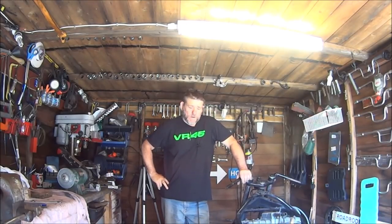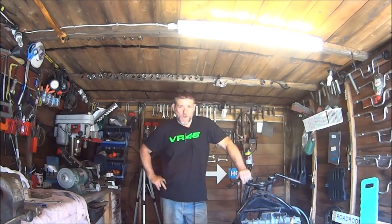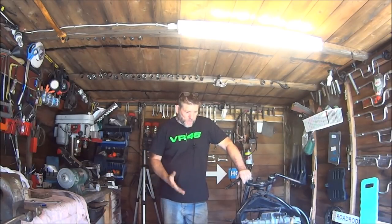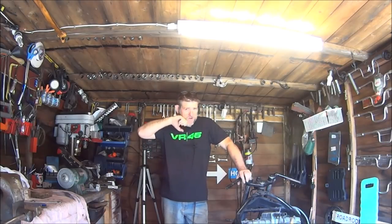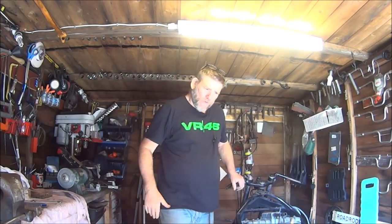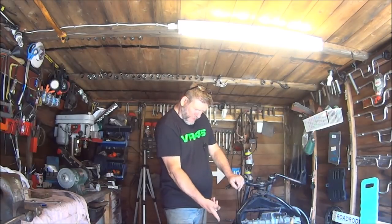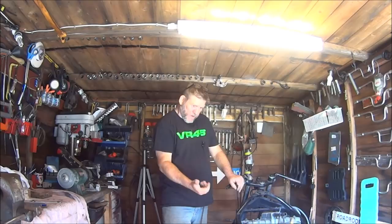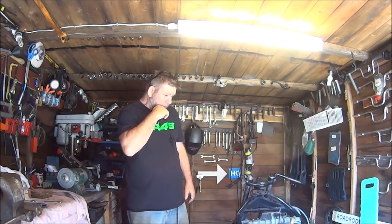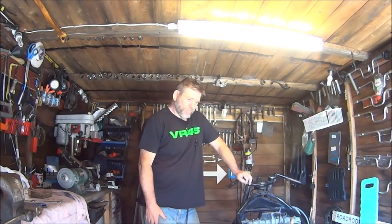Hi guys, welcome back to the Greasy Spanner Cafe. This week we're going to be dropping the engine out and hopefully taking the sump cover off and investigating the two chains at the bottom of the engine. First I'm going to have to remove the back wheel and then drop the bike down on the engine — basically lifting the frame and the front wheel away from the engine.